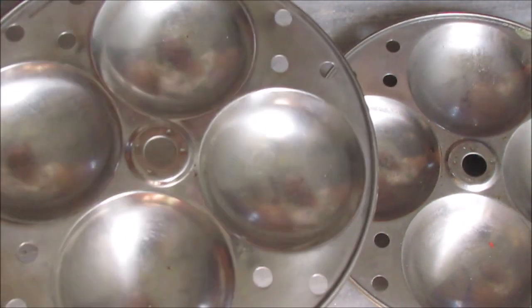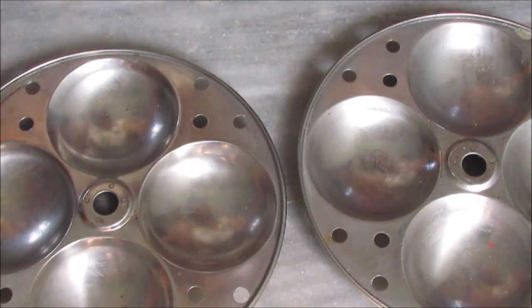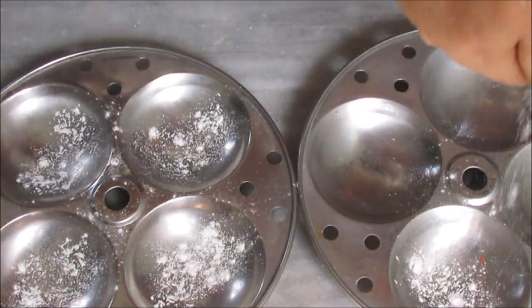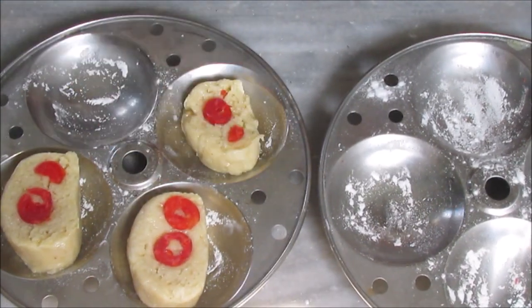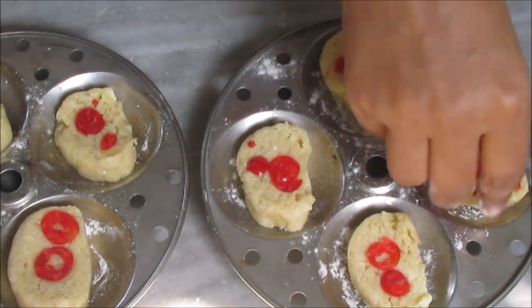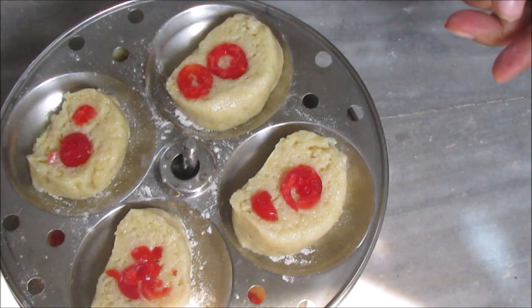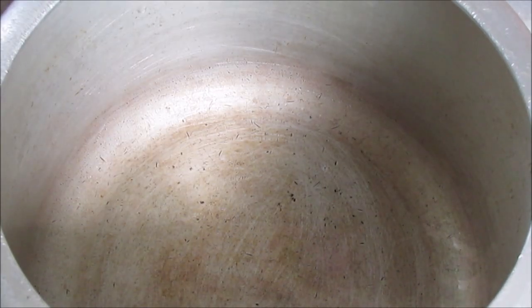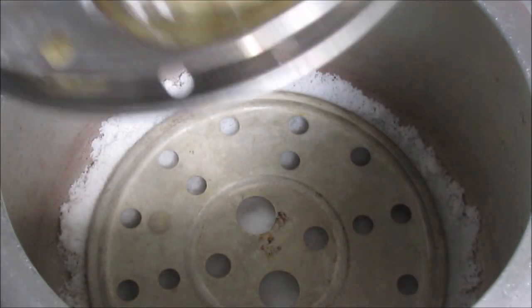We will use the pressure cooker for the cookies and the dish. We will grease the oil and grease the biscuits. I will remove the dough. Put a stand and put the cookies in the stand.